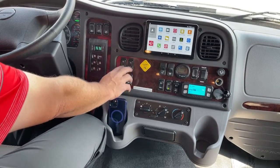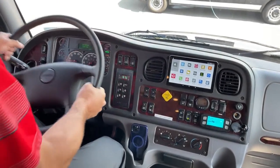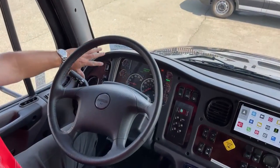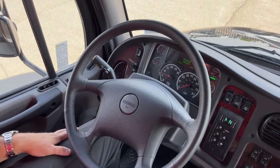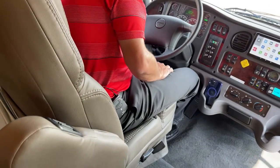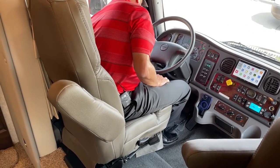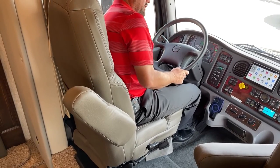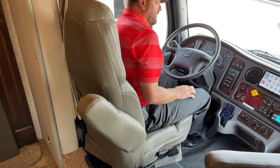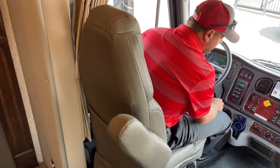You've got lock and unlock, mirror heat, and window controls. There's an adjustable tilt telescoping steering wheel with cruise control on the left side. Both captain's seats are air ride — with the engine running, there's a switch to raise and lower the seats.